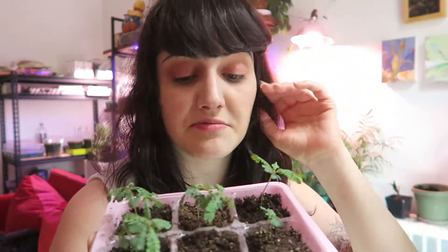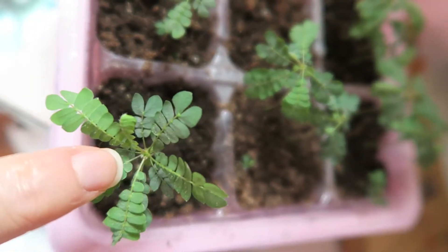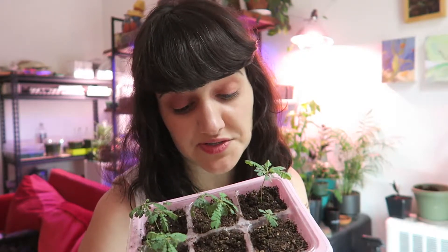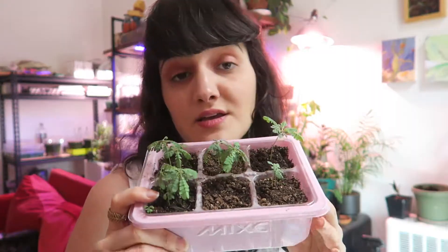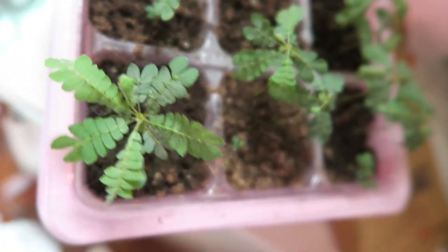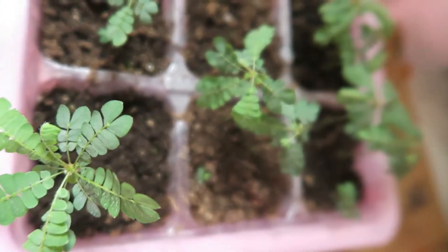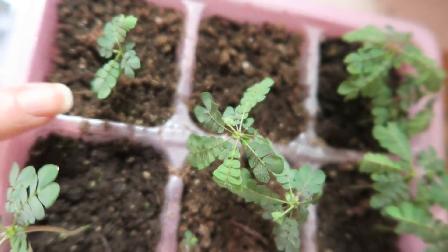They're not as responsive as Mimosa pudica — if you want to watch my other video on that, it's linked up here. I have not grown them to the point yet where I've seen their seed pods explode everywhere, but I have seen people experience that and you can end up with a dozen small little trees. I really don't mind — they're pretty cute. This is about two months worth of growth here. They do look like little tree seedlings when I compare them to my other seedlings that are actually trees.